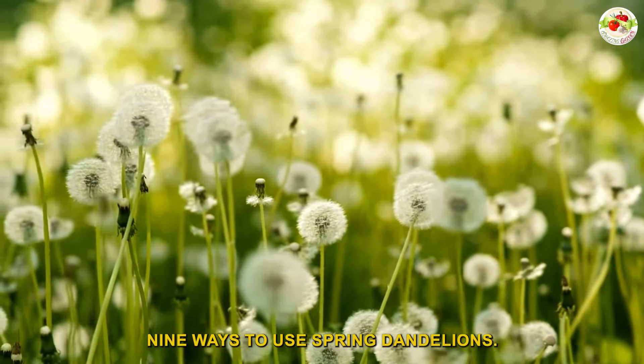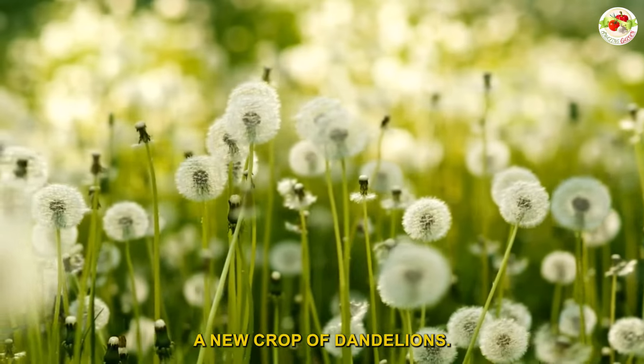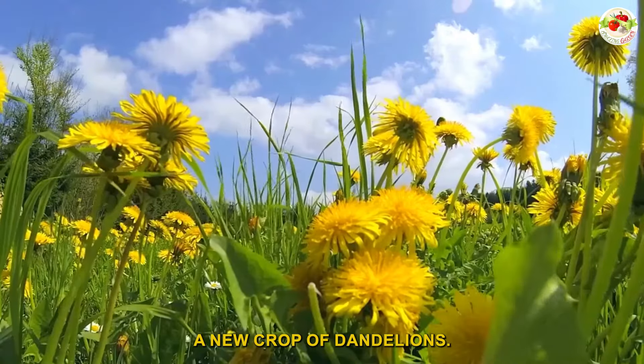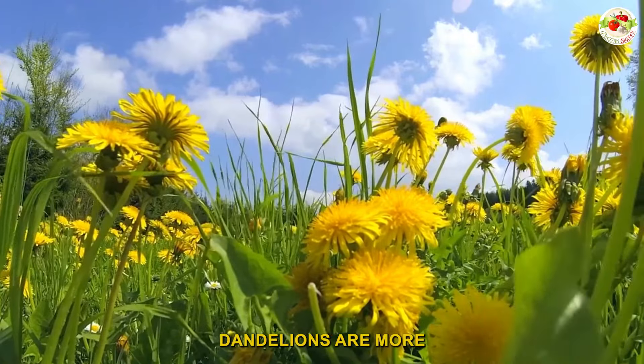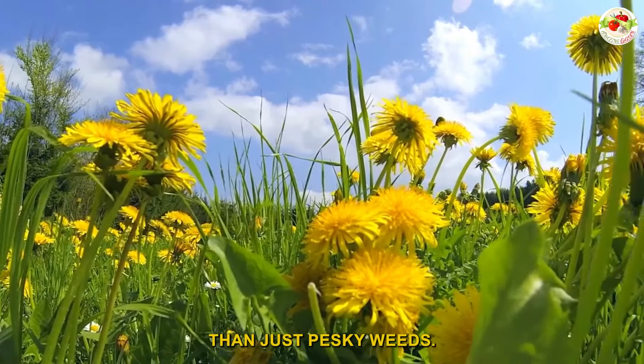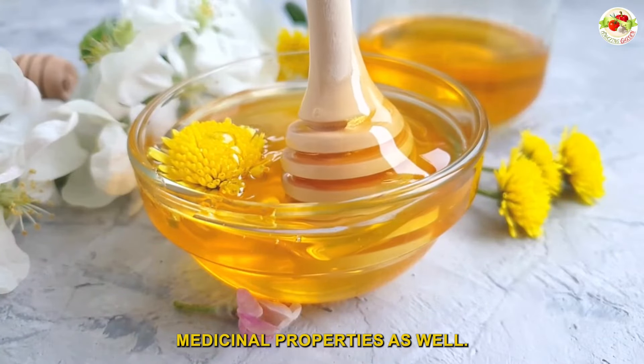Nine ways to use spring dandelions. Spring is here, and along with the sunny weather comes a new crop of dandelions. But don't pull out your weed whacker just yet. Dandelions are more than just pesky weeds — not only are they edible, but they have excellent medicinal properties as well.